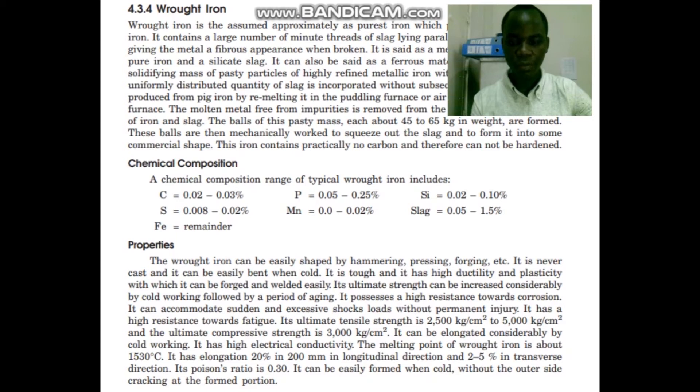It is tough and it has high ductility and plasticity with which it can be forged and welded easily. It has got high strength and the tensile strength is about 2500 kilograms per centimeter square, and the compressive strength is about 3000 kilograms per centimeter. It can be elongated considerably by cold working.